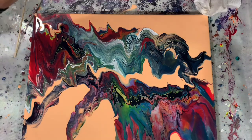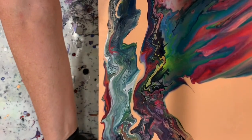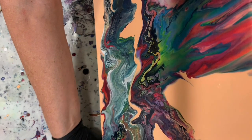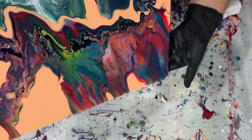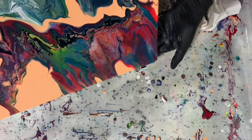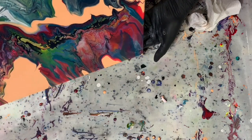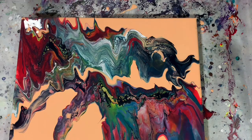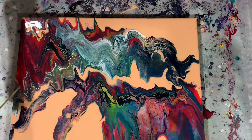Just doing a little bit more tipping here, pulling out some more of those paints and those cells, that pretty lacing, and bring it back. You can see the white now coming through from that white swipe color, the titanium white — very pretty.